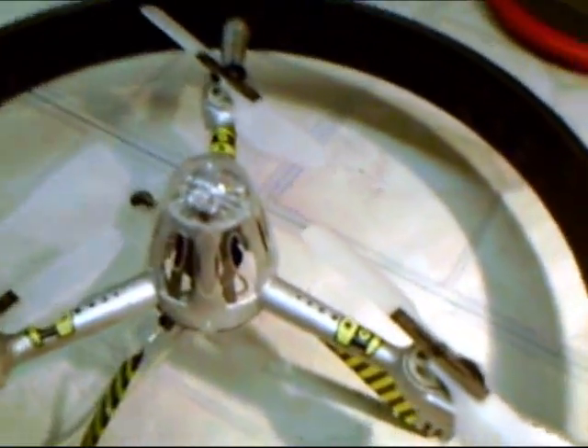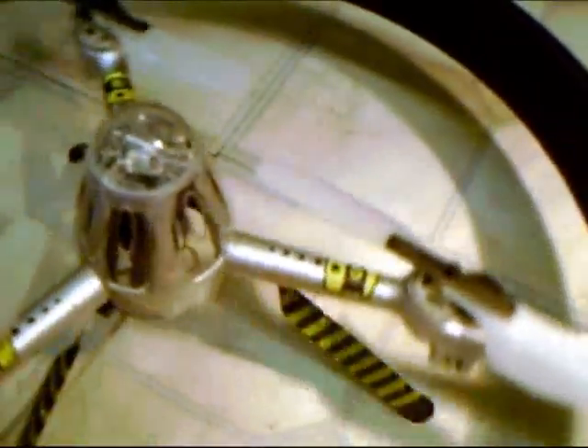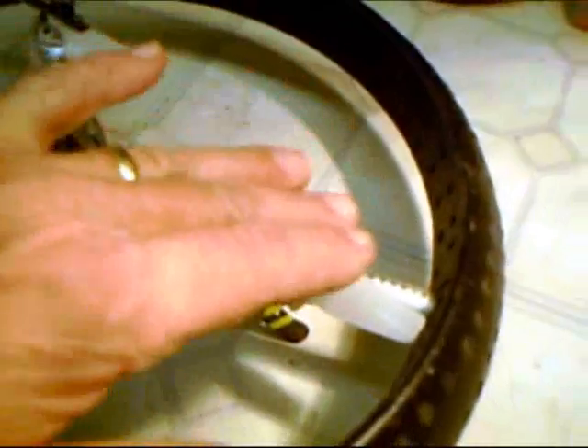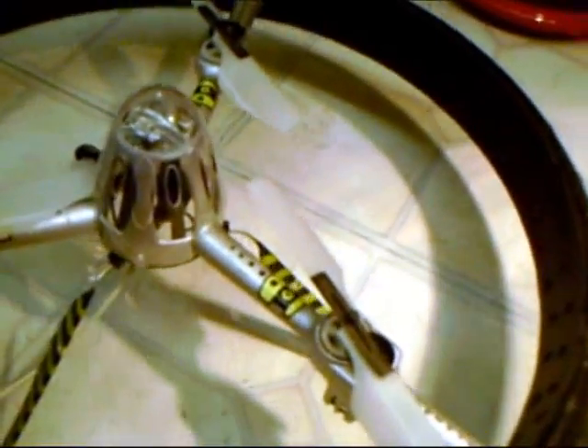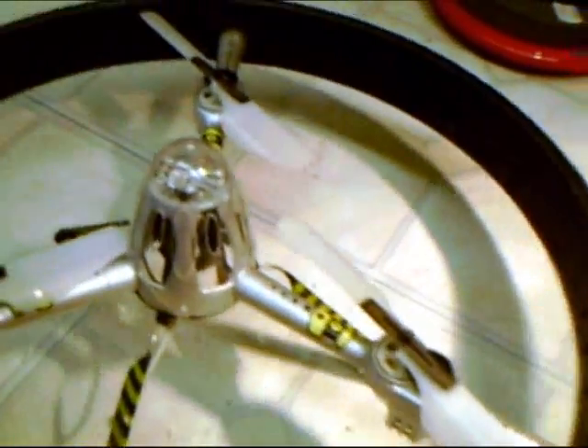Every time this beam goes around it shoots a beam out telling the transmitter where it is at all times. As long as it knows where it is, it can adjust each individual propeller accordingly to make it turn left or right. Since it knows where it's at, when you push forward, no matter where it's spinning, it will always go away from you.